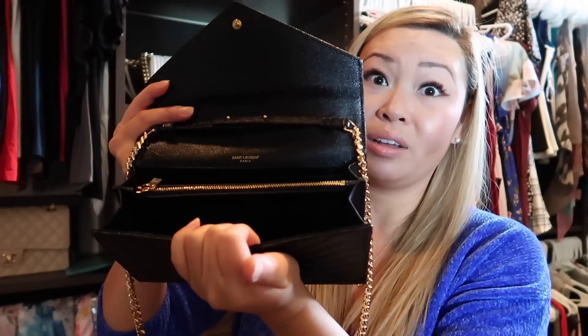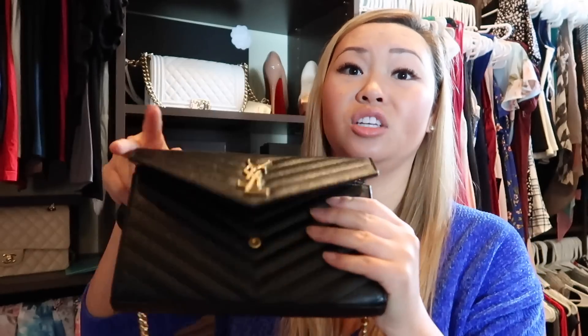Basically when I wear these to go out, all I really need is my chapstick, my Carmex, some gum, my phone, and my keys — and maybe some other things — but it definitely fits a lot in here. And maybe after I review these two I can show you all the stuff I can put in this one, because even though they call it a wallet on chain, it's a purse for me.